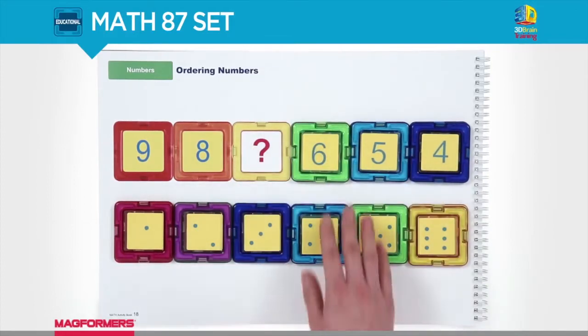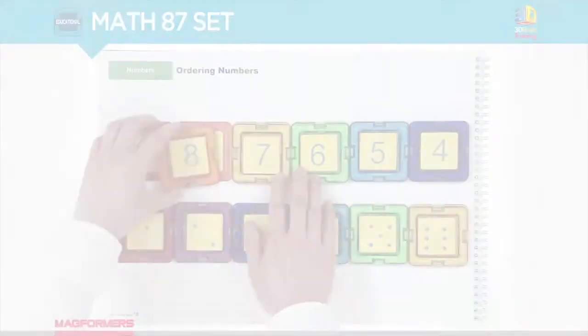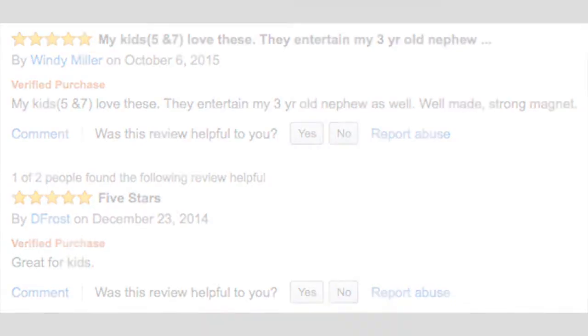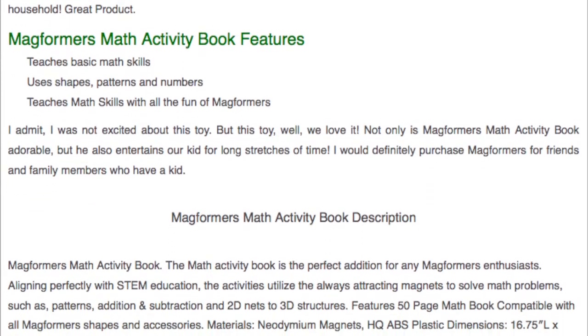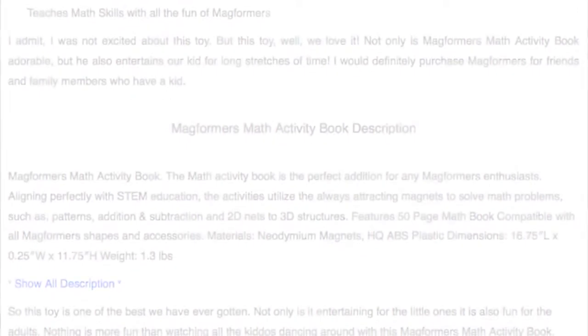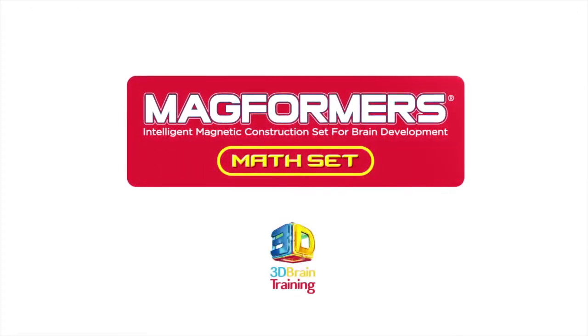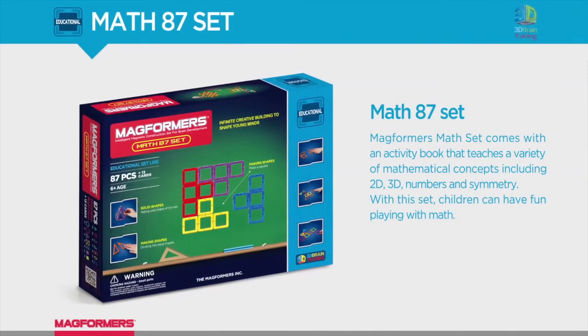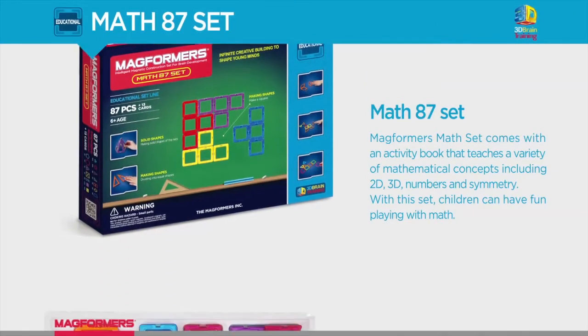Now let's take a look at what some people were saying. Just to recap, this is a unique and educational toy that could help your child's brain development in so many fun ways.